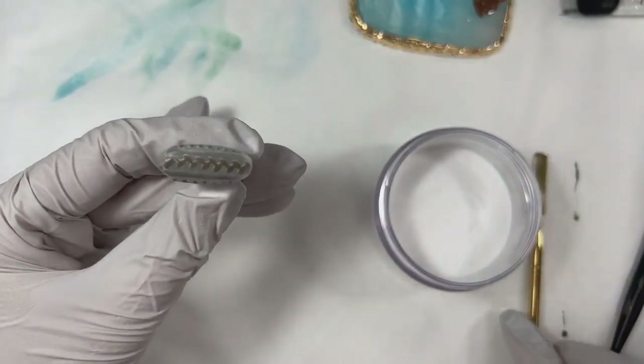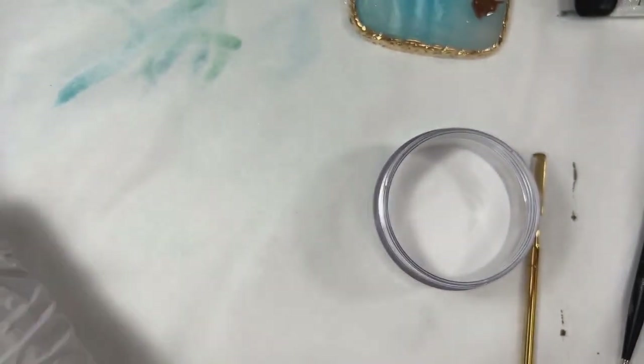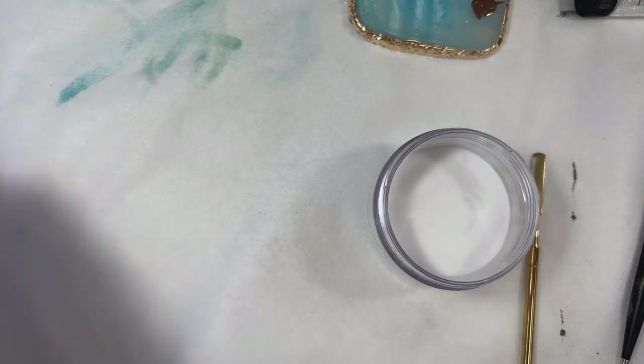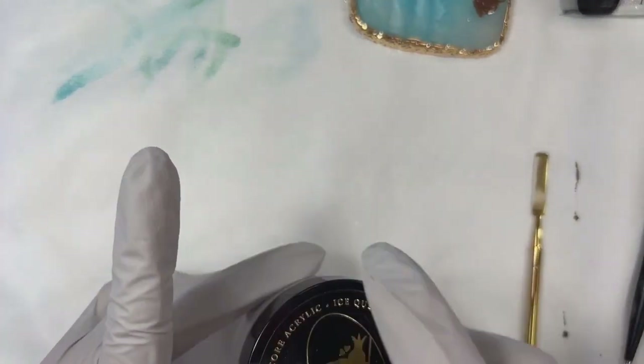Once we have everything covered, we're going to give this a full 60-second cure and then wipe off that excess. That was close — that almost ruined the entire design.